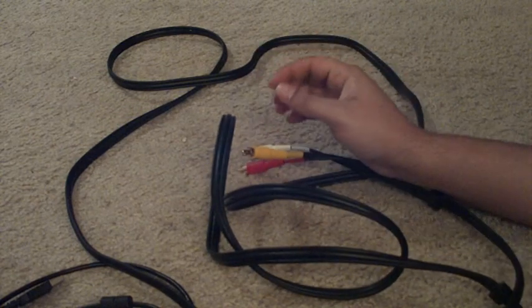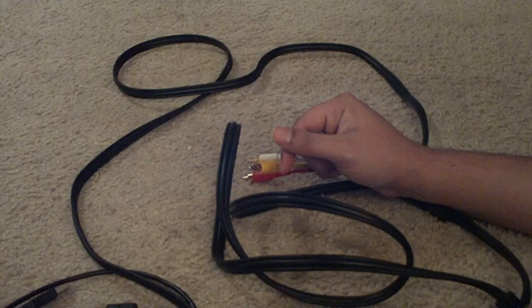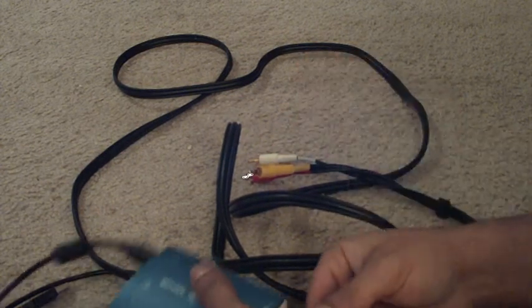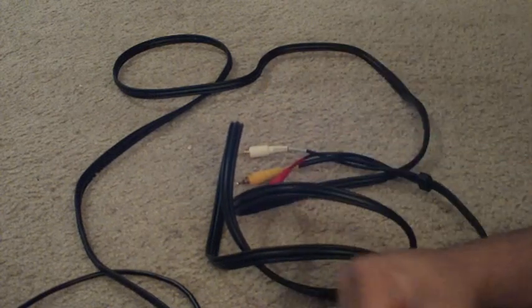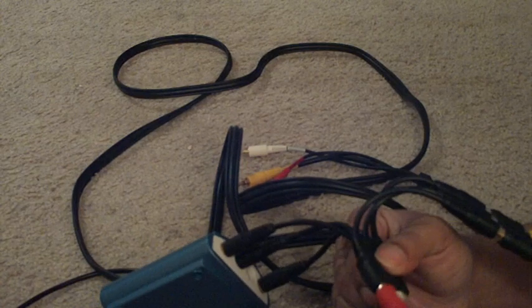So if you have any more questions, you know how to contact me. I hope this was helpful. I'm going to leave this all connected and just package it up like that, so the only thing you'll really need to do is plug in the USB cord for the capture card to your PC, install the software, connect the video cable to your TV, and plug in the Xbox cables. So if this gets confusing, just watch this video over and over until you get it — but it should be pretty simple.